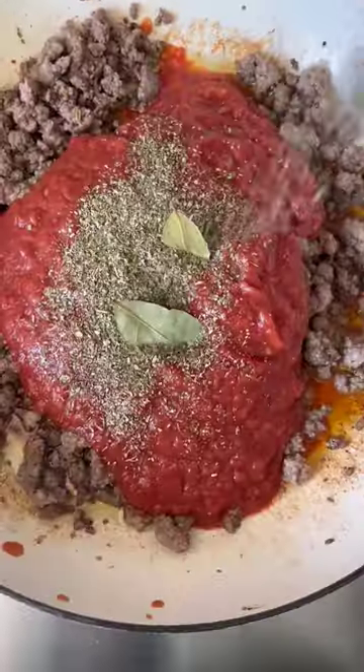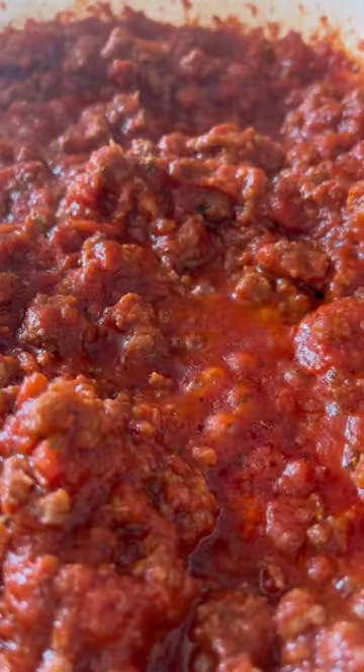Then we'll add tomatoes, bay leaves, and a whole lot of spices. Simmer until the sauce thickens and your house smells really good.